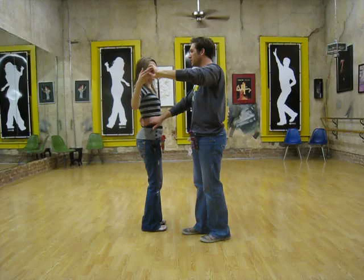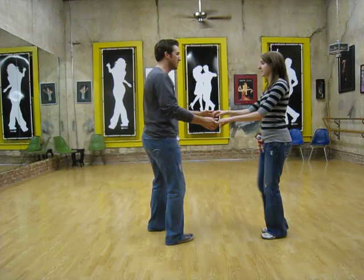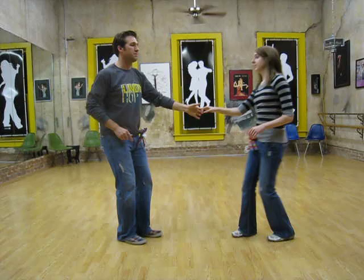Just want to be right here so that we're parallel. Then we came out with rock step, triple, triple step — rock step, triple, triple step, rock step, triple, triple step.